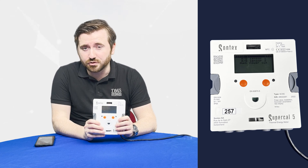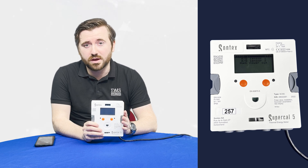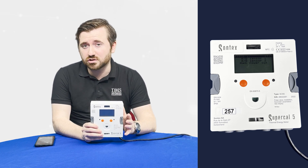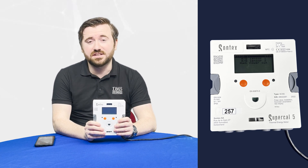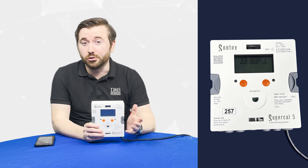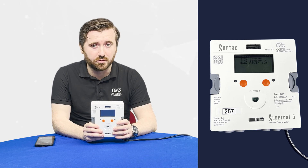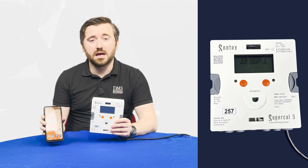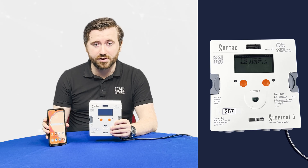First of which is a new way to program and commission the meters. The Supercal 5S have been fitted with an output called NFC, Near Field Communication. This allows us to wirelessly talk to the meters using an Android device and set up some of the finer settings such as MBUS primary address, date and time, units of measurement, and even changing the mounting position from the return to the flow. If you would like a copy of this software please get in touch with the team. We'll send you a download link and a license to activate. The software is all available free of charge.